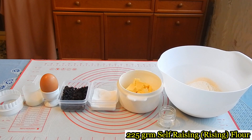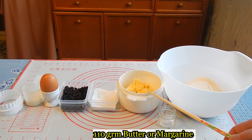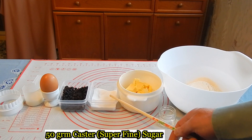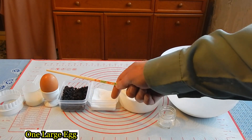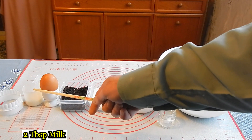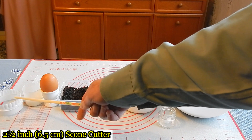For this recipe you will need 225 grams of self-raising, self-rising flour, a pinch of salt, 110 grams of butter or margarine, 50 grams of caster sugar, 50 grams of currants, one large egg, two tablespoons of milk, and a two-and-a-half inch pastry cutter.